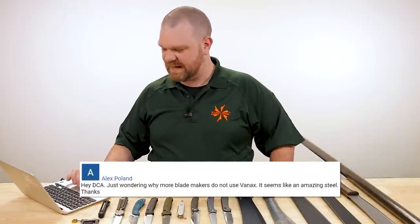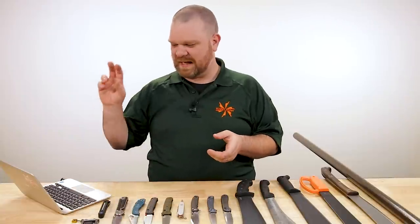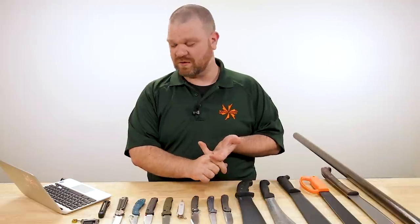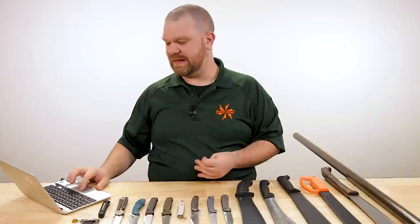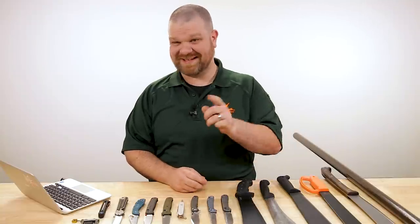That brings us to the lightning round. Hey DCA, just wondering why more blade makers do not use Van Hex — seems like an amazing steel. It is, but every step along the way adds cost. The formula is difficult to make while keeping all elements in solution — particularly the nitrogen tends to gas off and float away from the steel. It's made in Europe, so American manufacturers add shipping and importation costs. It's also very hard to machine, takes longer and uses more consumables to shape the blade, which is why you really only see it in small batch stuff or sprint runs.